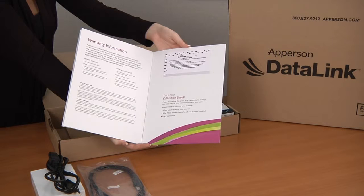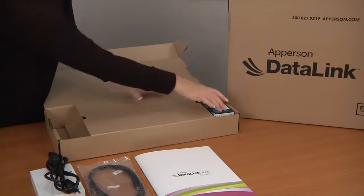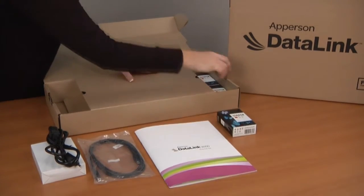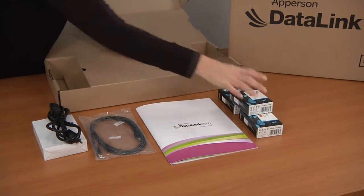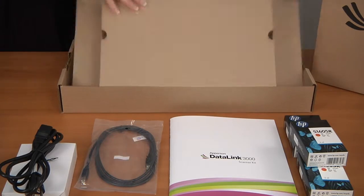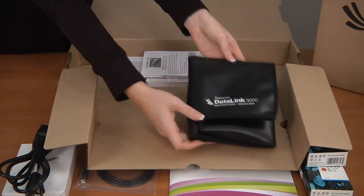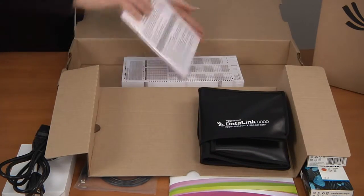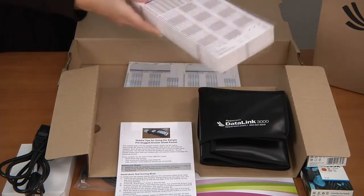Please read this over and keep all these important materials together in the folder they came in so they can be easily located. On the other side of the brown materials box you will find three ink cartridges. Set them aside for now. Next, lift the tab at the center of the box to locate the dust cover and the answer sheets. All of the answer sheets can be used with the DataLink Connect software. There are special instructions attached to the pre-slug forms.